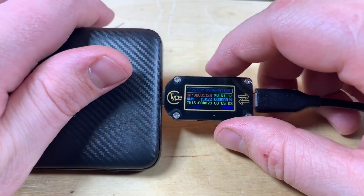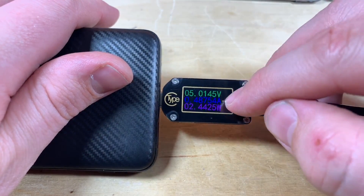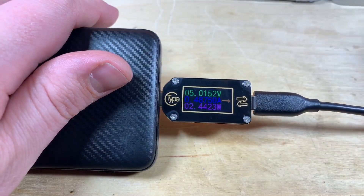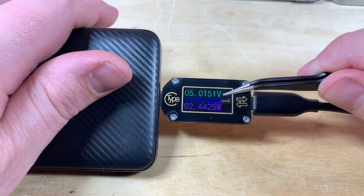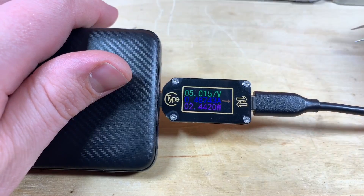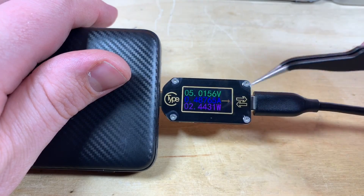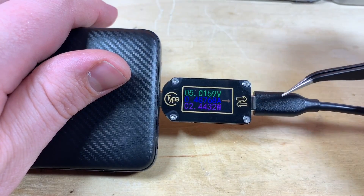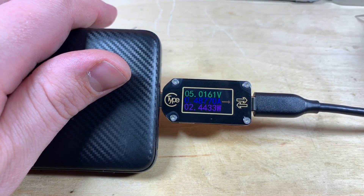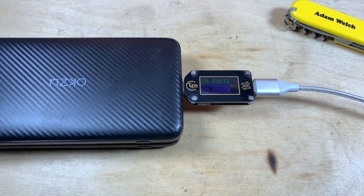Finally, there's a simpler interface showing voltage, current, and watts through the meter. You'll notice an arrow showing the direction power is flowing — currently from the power bank through to my load. This makes sense, but the meter can be used bidirectionally, so that arrow can switch if power is being delivered from the other side.